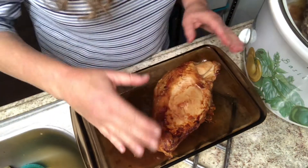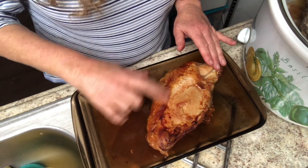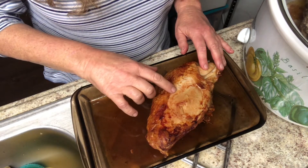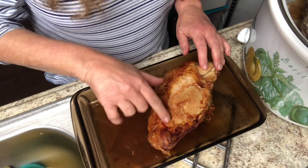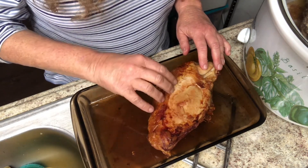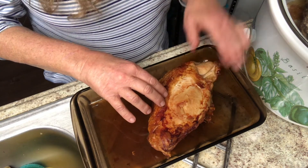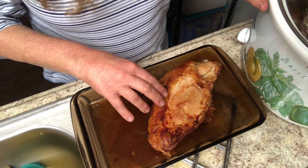The turkey breast is done. It's a beautiful size, nicely cooked on the outside, and lots of meat. So what I'm gonna do is tear off the skin and cut the meat off of this. The meat will be frozen separately for later projects and then I'm gonna put the bone into my crock pot and start my bone broth process.